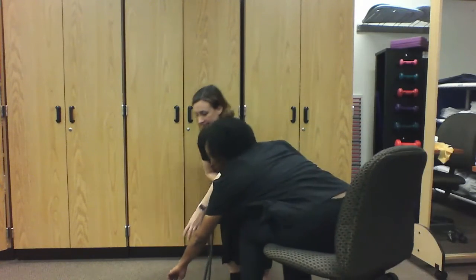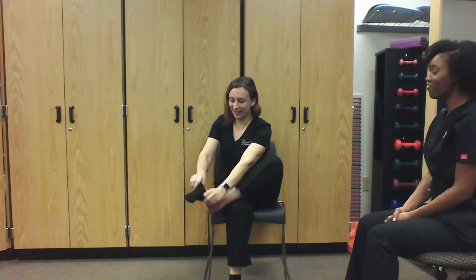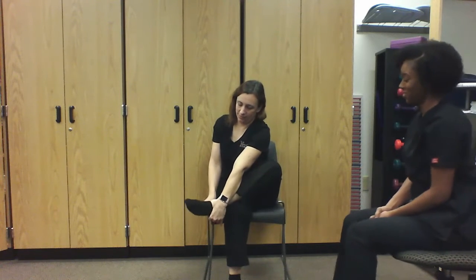Let's do the other sock first. There you go. Good. I got it. Good job. I got it. Very good job. Good job, you're doing wonderful. Already you are using that left side more. You're noticing that you have to use it in order to complete this task.